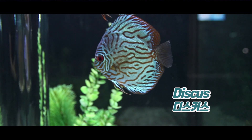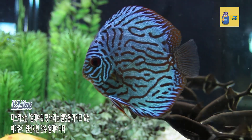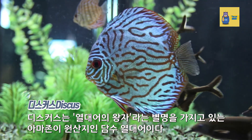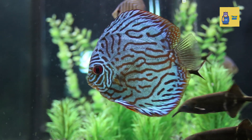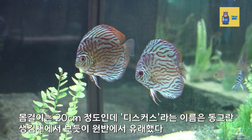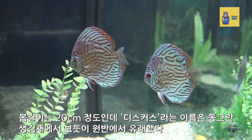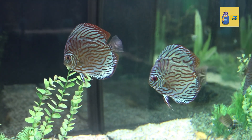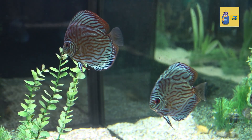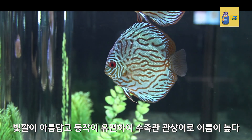Discus is a freshwater tropical fish native to the Amazon, nicknamed the Prince of Tropical Fish. The body length is about 20 cm. The Nami Discus, as you can see from its round shape, originated from the disc. Its beautiful color and flexible movement make it a popular aquarium fish.